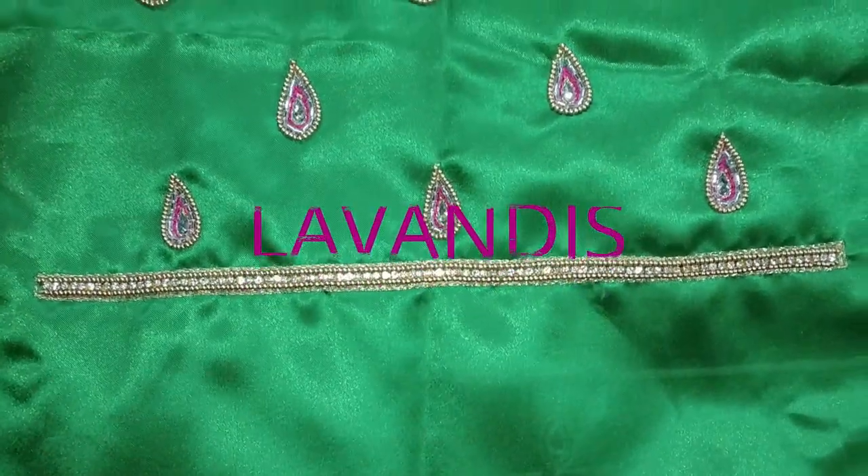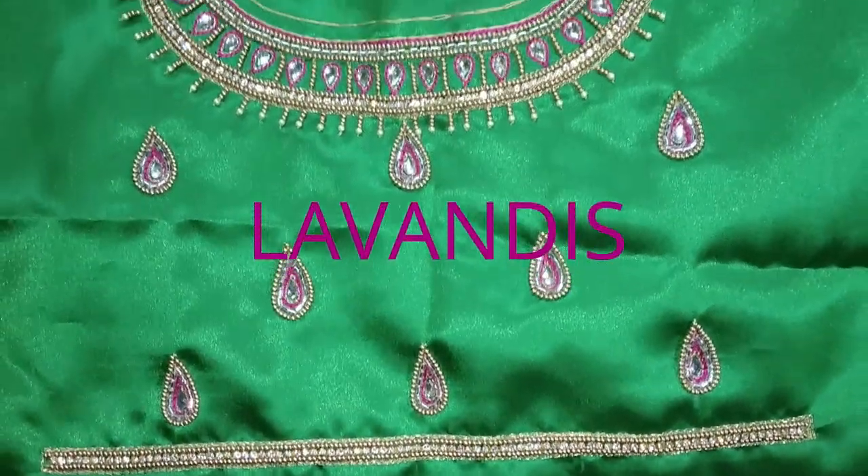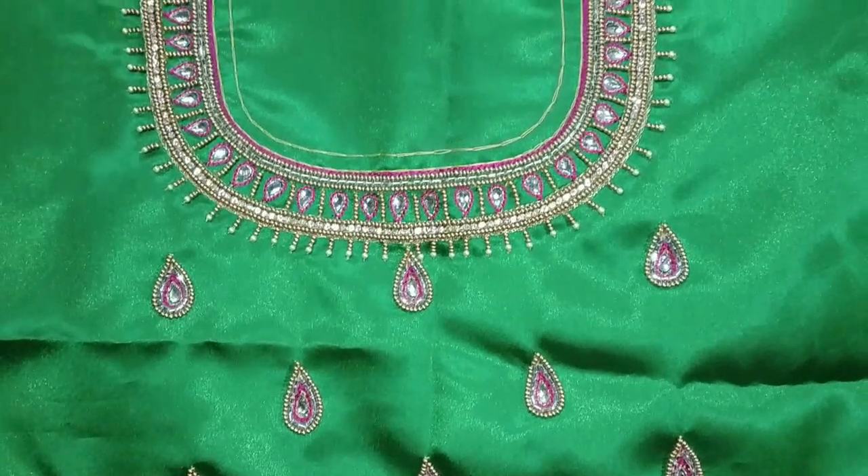Hi! Welcome back to my channel, Lavendies. In this video, we are going to show how to create this design.